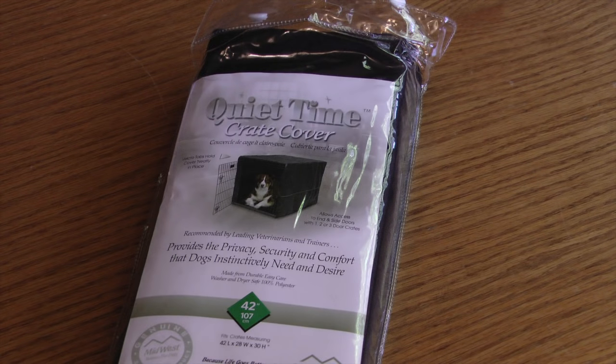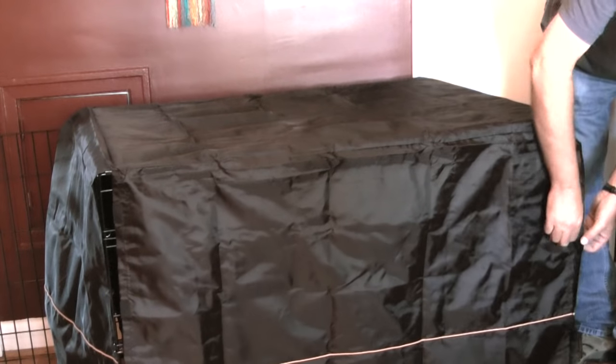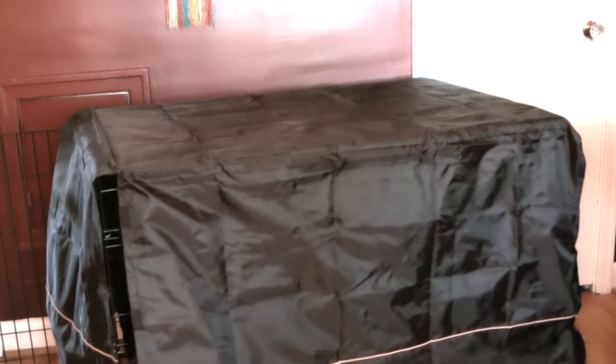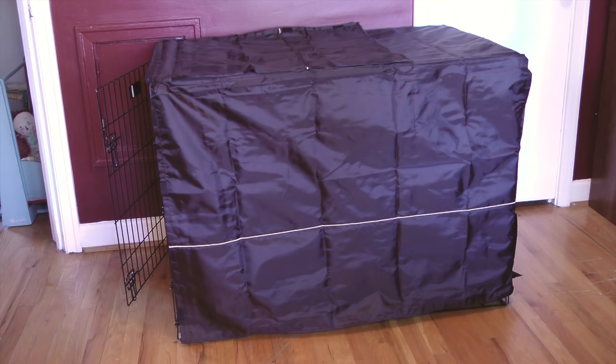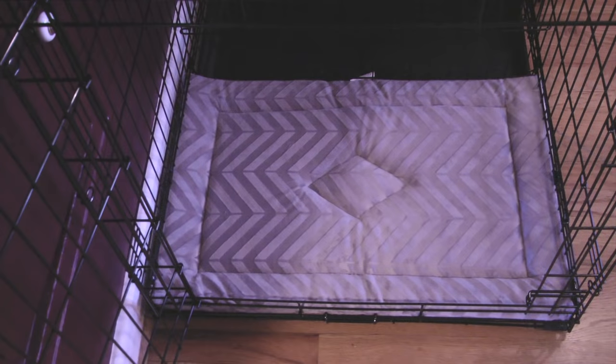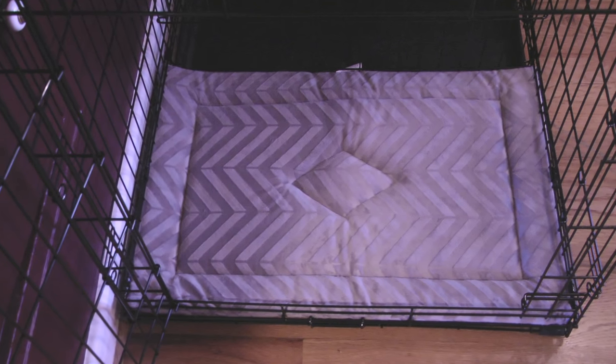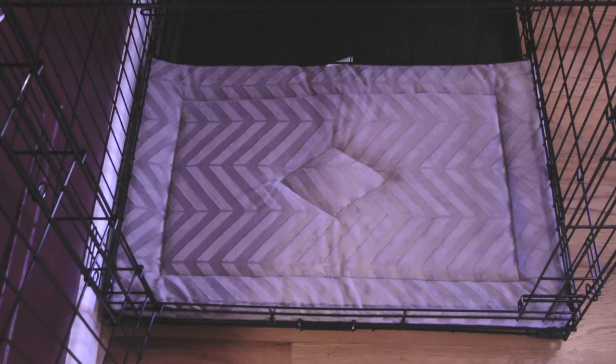With the divider installed, the next step is to add a cover to the crate. Privacy covers are recommended by vets and trainers — they provide privacy and security and help reduce anxious behavior like barking and chewing. As a final step I'll place this doggy cushion inside the crate so that the puppy will have a soft place to sleep.